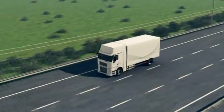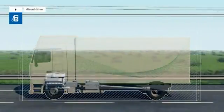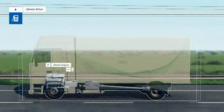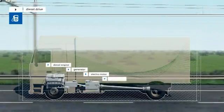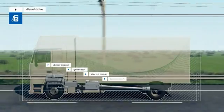Just like conventional trucks, the serial hybrid vehicles from Siemens E-Highway Systems have an internal combustion engine. In diesel operation, mechanical power from the combustion engine is transformed by the generator to supply the downstream electric engine and thus the drive shaft.